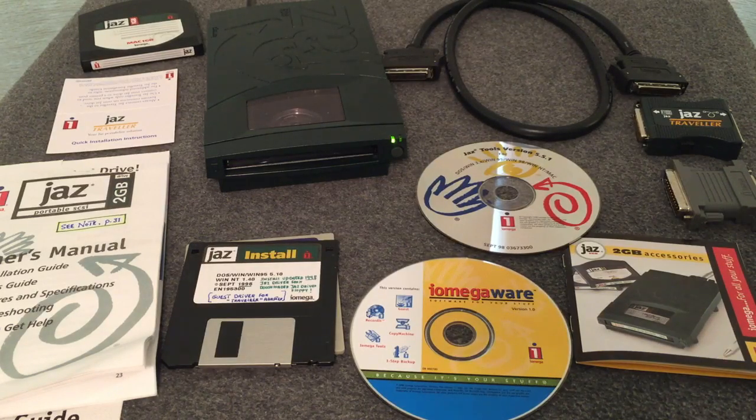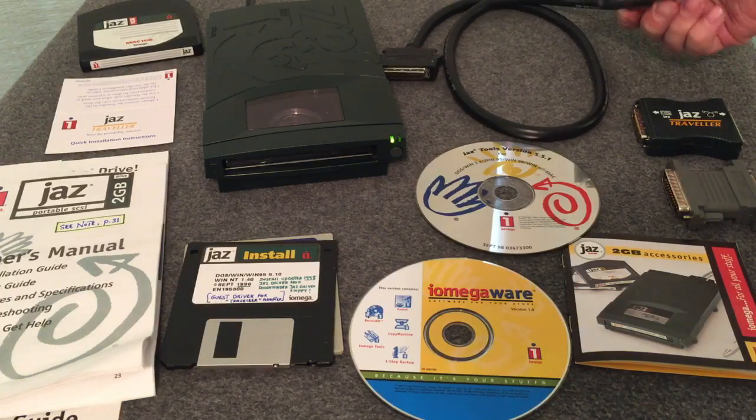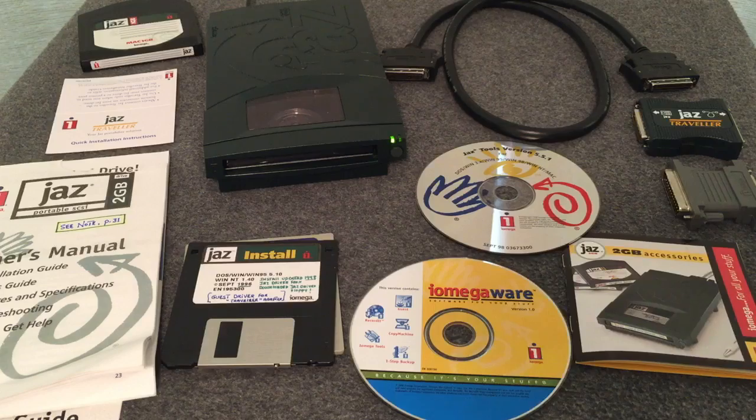Our first random find is the iOmega Jazz Drive. This particular one was designed for use with Macintosh computers, but could also be used with a PC. The reason it was for Macintosh is because it had a SCSI connection on the back. SCSI is an interface that offered really, really fast response times and data transfer times.